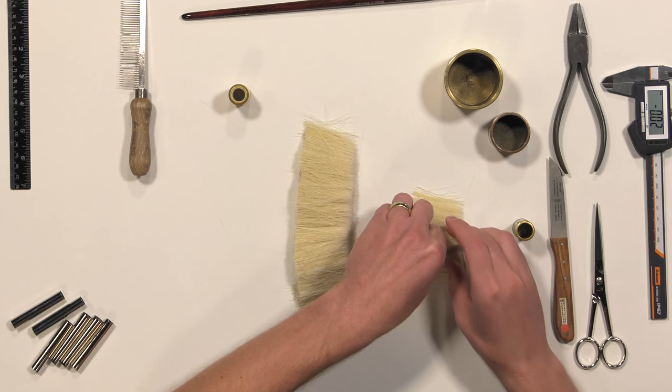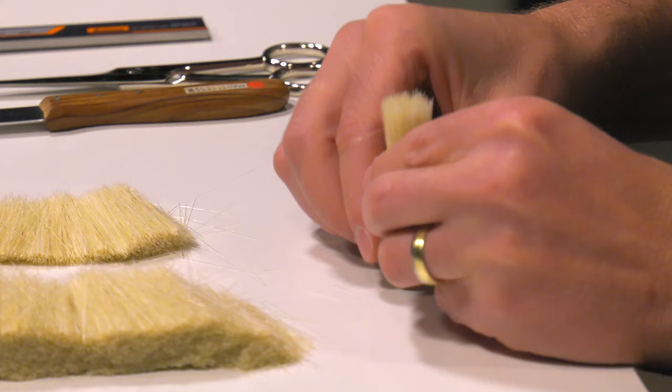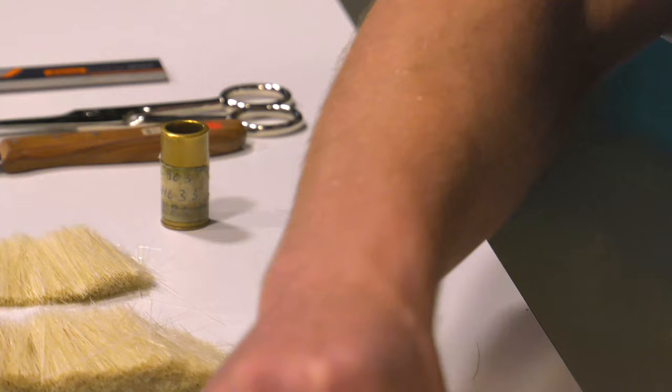Afterwards I take a smaller mold, take the correct amount of hair for the brush into the mold, and shake it again. I already have the flat shape.